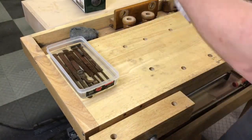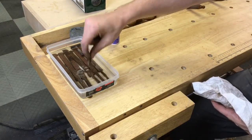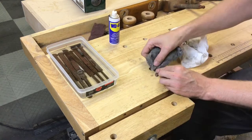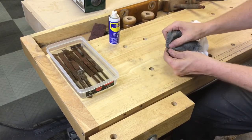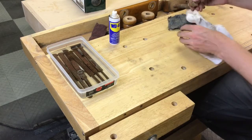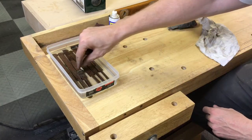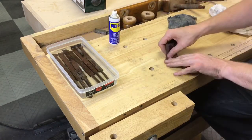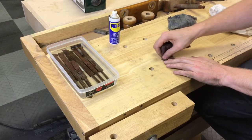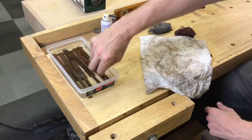I applied some WD-40 and then wiped that off just to try to stop any future rust. Then I worked on all the individual parts — doing the wing nut here, just polishing that up with some 4-0 steel wool, and that came out pretty good and shiny. There was also a small washer used to hold the depth stop — that came out pretty clean, no problems.